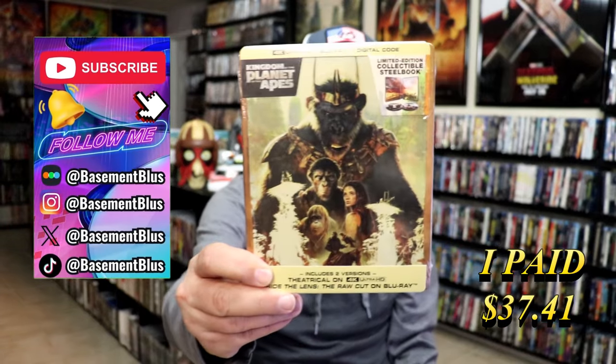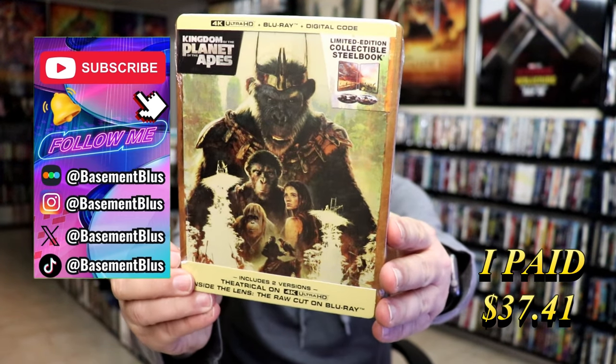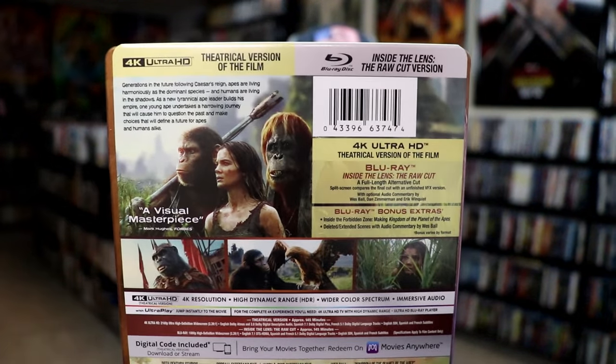Today I wanted to take time to do an unboxing of the Kingdom of the Planet of the Apes 4K Steelbook. Here's the front and here's the back. If you'd like to read up on it and check out the special features, you can go ahead and pause and do so.